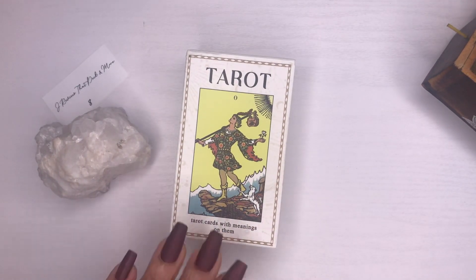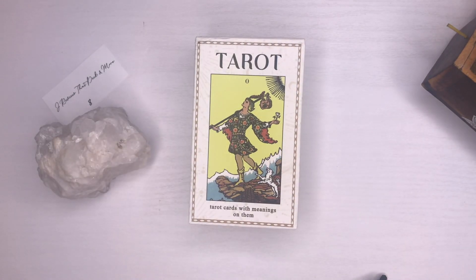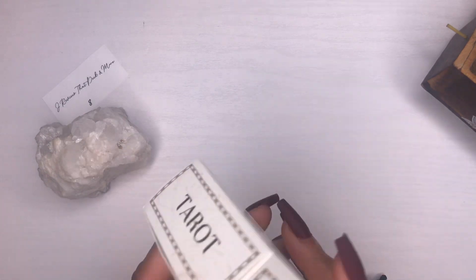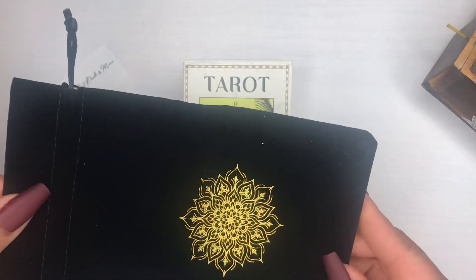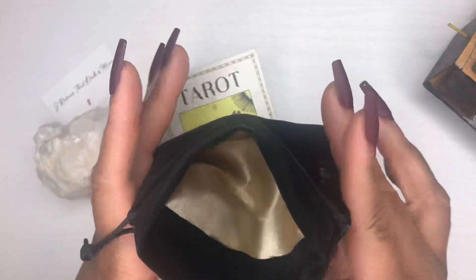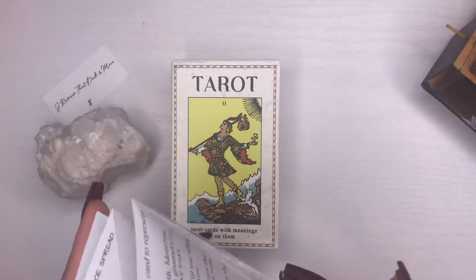Today we'll be reviewing a tarot deck that is basically a tool for beginners — the meanings already come on the cards. The cards do come shrink-wrapped in this box; I already took the cards out. It also comes with this little bag with a satin lining on the inside, and a little leaflet with information. That was a cute touch.